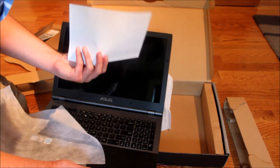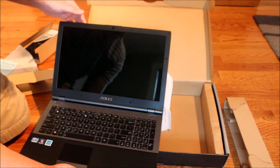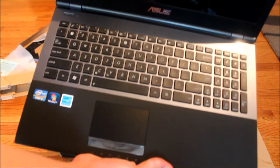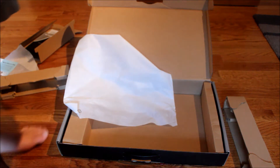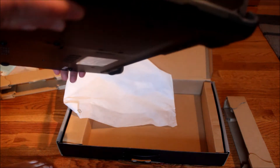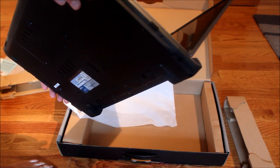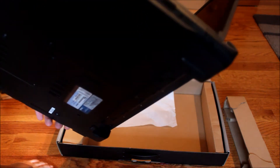This is telling you that if there's a problem, call them before you return the laptop. So here is the laptop itself. Look at the side — there is a keyboard, two USBs, a DVD slot, microphone, and a headphone jack.